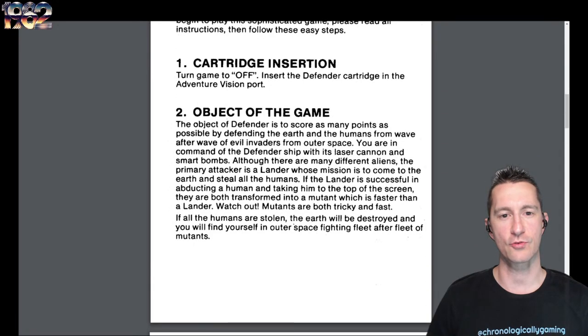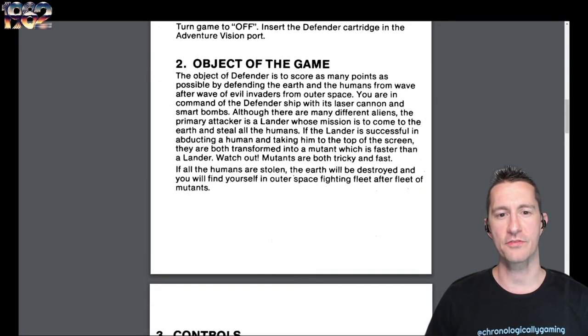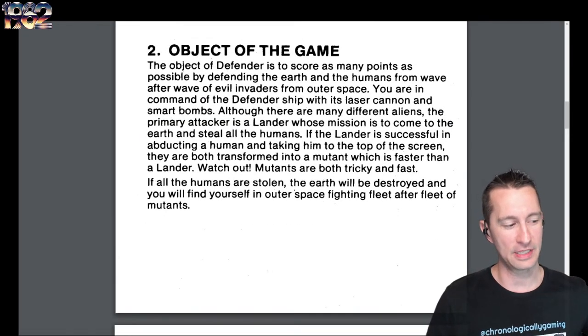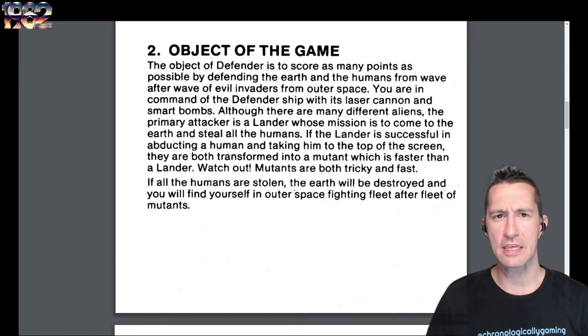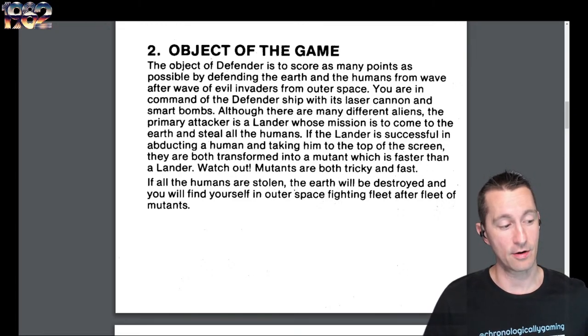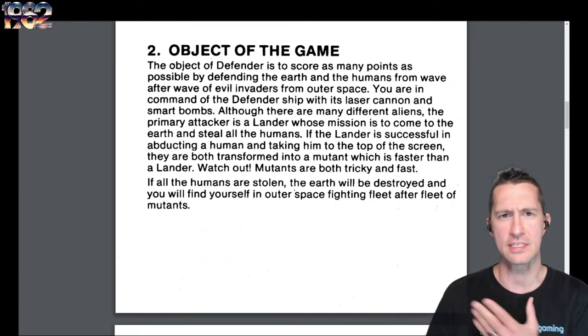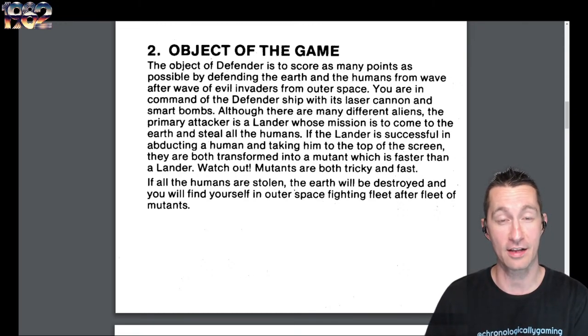Looking at the cartridge instruction — this is how to put it in. The object of Defender is to score as many points as possible, defending the Earth and humans from wave after wave of evil invaders from outer space. This is our 30th Defender variant so far across all systems, and our fifth on home consoles. If you consider this a handheld, it's the newest and coolest thing, but if you consider it a console, it's the fifth Defender game.